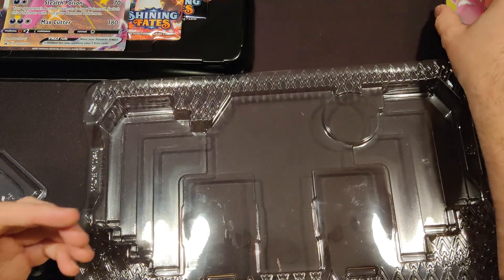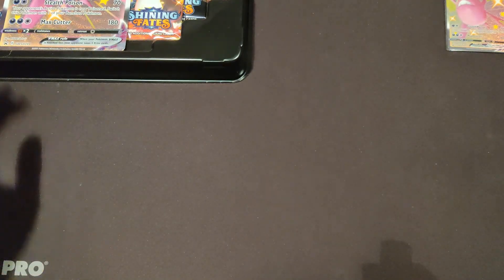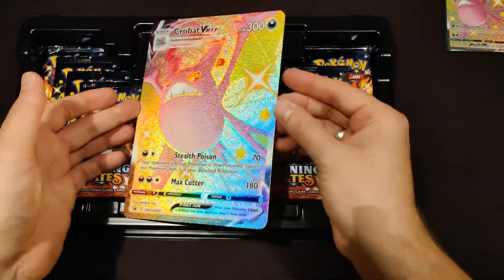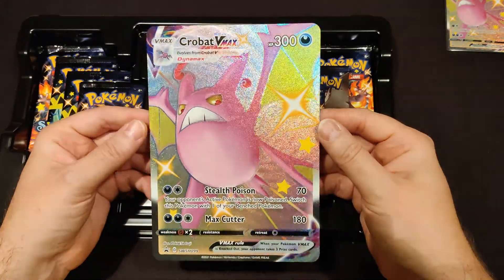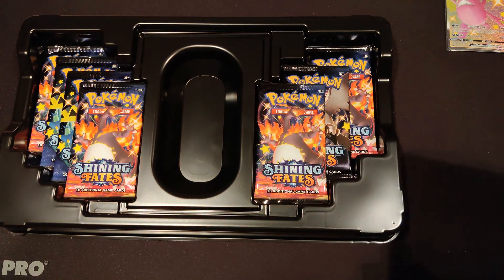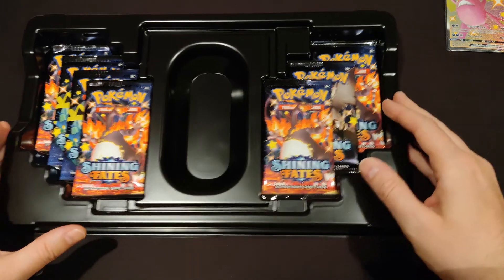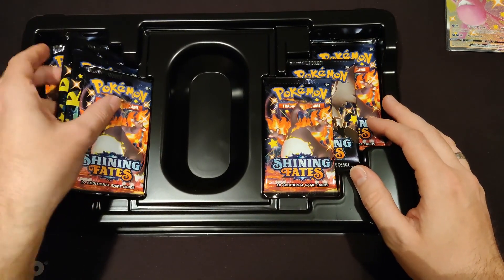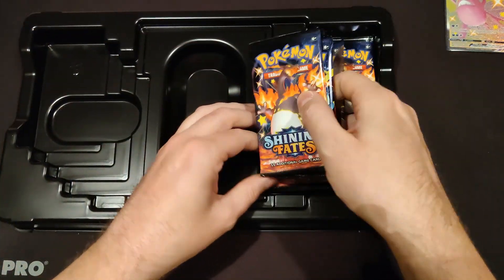Let's put those to the side on top of the coin. Back to this oversized Crobat VMAX card — that is also really cool. Let's put this away safely. As usual, I didn't prepare at all. We'll put that into the 25th anniversary oversized collector's thing later on.